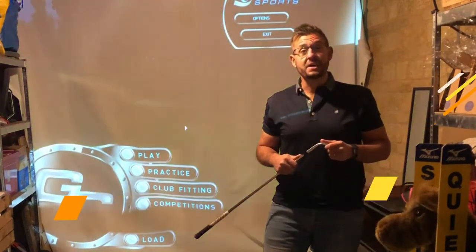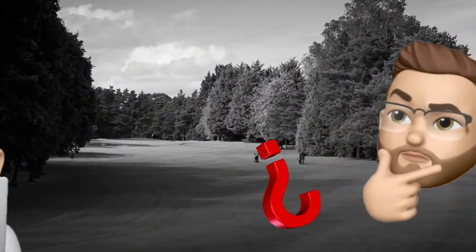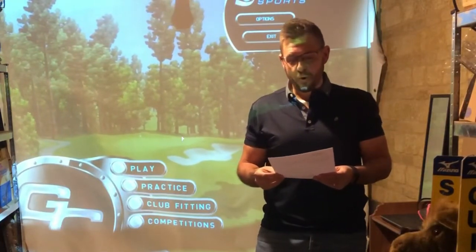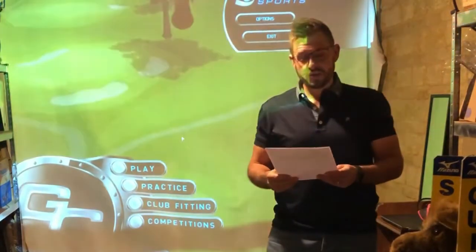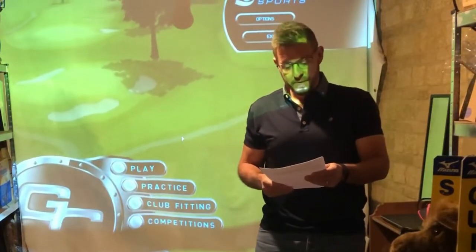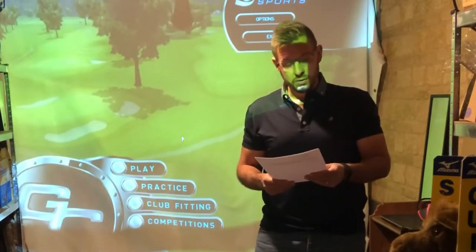Today's questions: from Mack Sultani — 'Ball fitting, how important is it for a standard 11 handicap? What's involved and how many different golf balls would we try?' And from Pete Johnston — 'As a high handicapper, should I play a soft feel ball rather than a hard one? What do you recommend?'